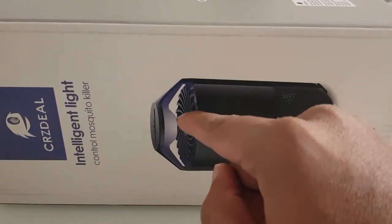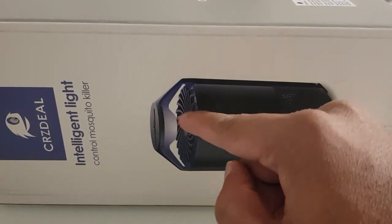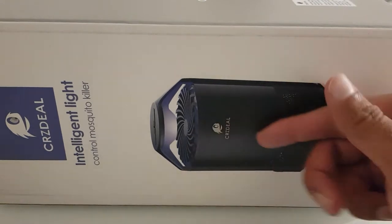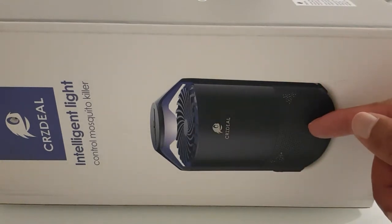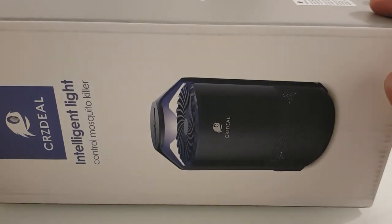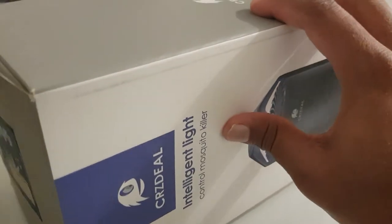One of the things about this particular one is that it has a light at the top with a fan, which you can see on the picture. What happens is when mosquitoes or flies go near it, it will suck them in — they get attracted to the light — and then it will trap them at the bottom where they'll eventually die. I'll test it out and let you guys know if it's any good.